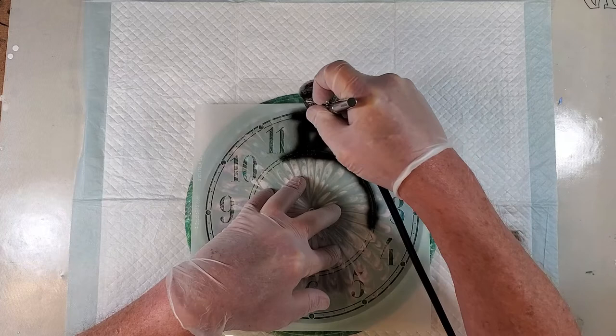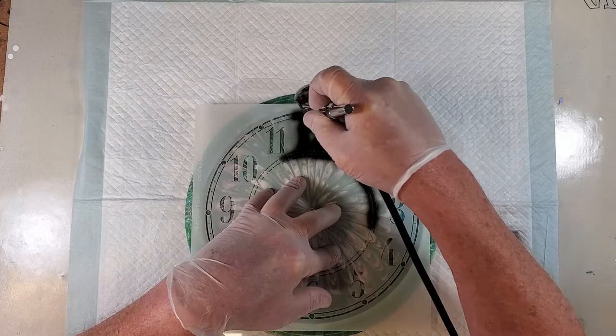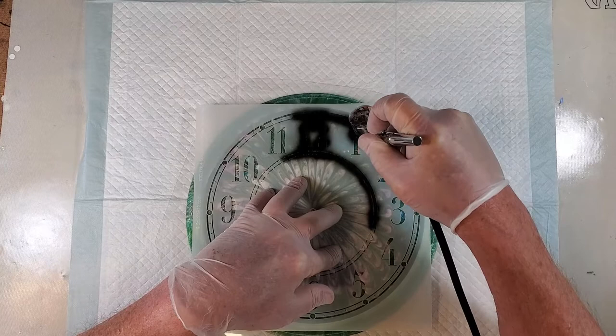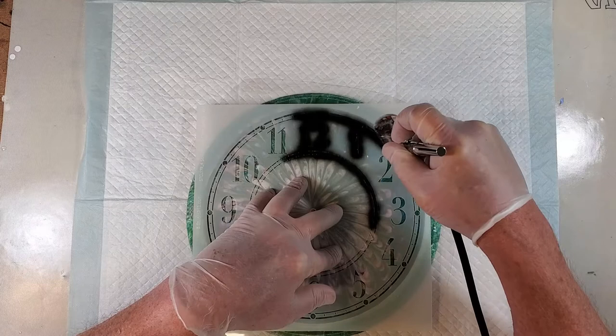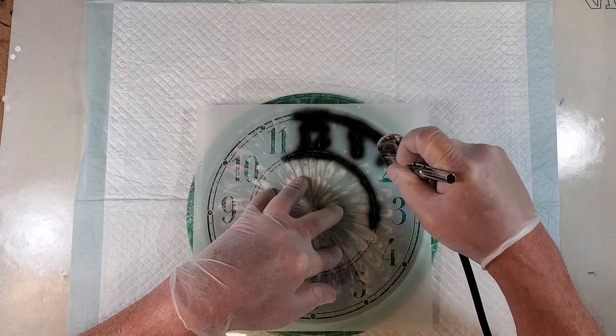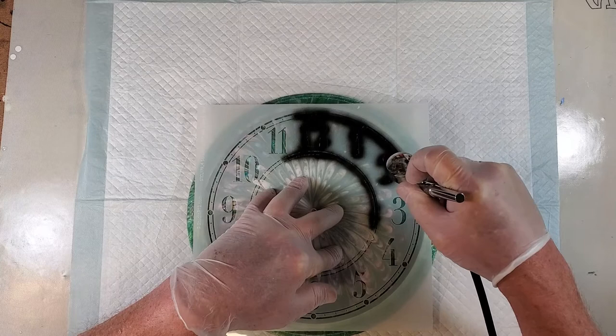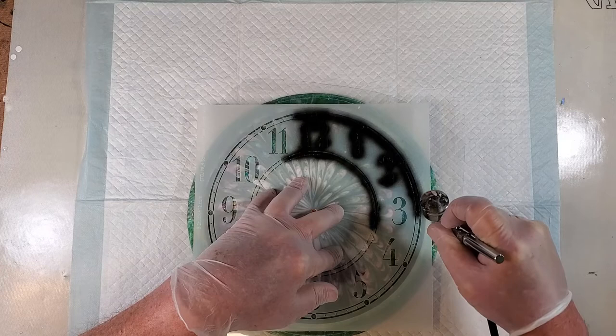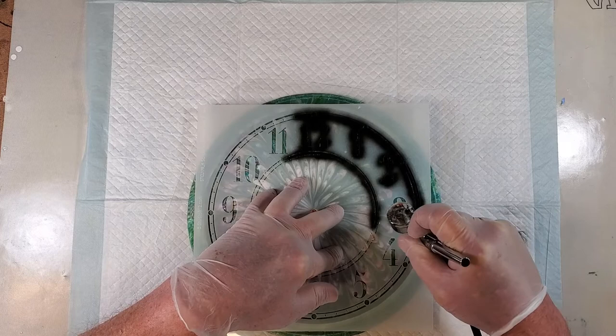This template I got off Amazon. The reason I picked this one is I am doing this clock for someone who wanted the little marks between the numbers — the second marks. It was the only one I could really find; there were several of them, but this one looked pretty good. It has all the numbers and is kind of ornate looking. I guess we will find out when this is all said and done if it looks okay.